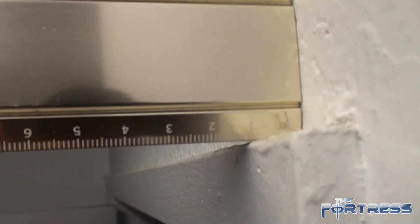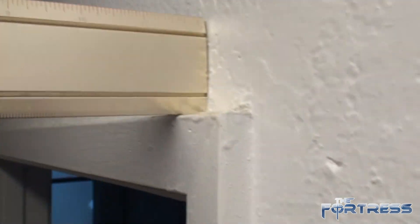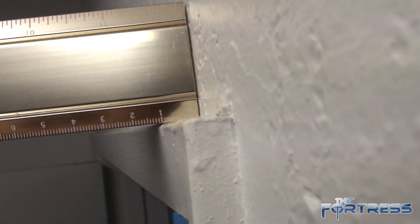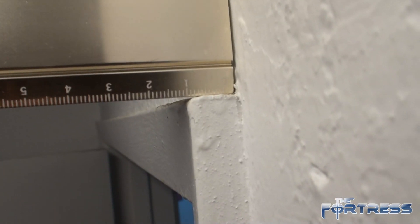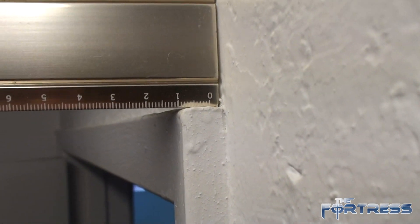Alright, this is centimeters. So this is around one centimeter or so. There you go, better lighting. So from the side, around one centimeter — just a bit more because of the angle, but basically one centimeter.